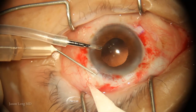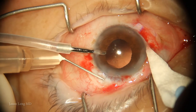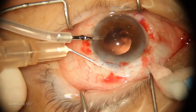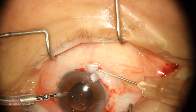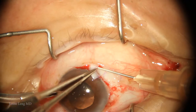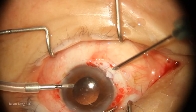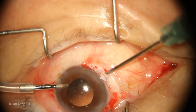I'm using a 26-gauge needle to make my intrascleral tunnels to tuck the haptics. I generally start about 1 to 1.5 millimeters posterior to the limbus and tunnel about 3 to 4 millimeters in length. I tend to err on the longer side — I've been in a situation where it was too short and had to go back and make it longer, so it's just easier to err on the longer side.